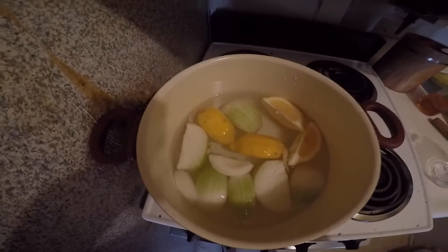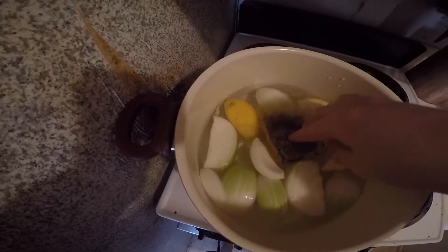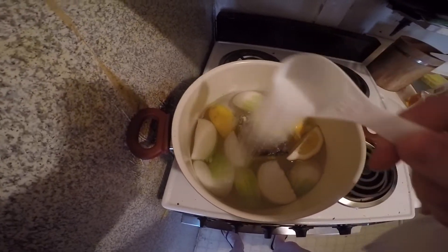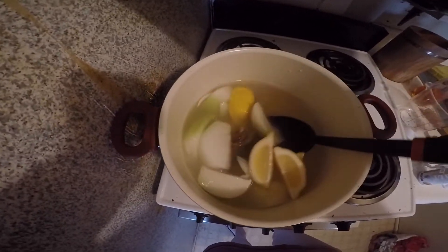I have six cups of water that I'm going to bring to a boil. I've added my onions and my lemons, and then I'm going to add my boil bag. I'm going to add one tablespoon of salt, stir this all up, and then let it boil for about four minutes.